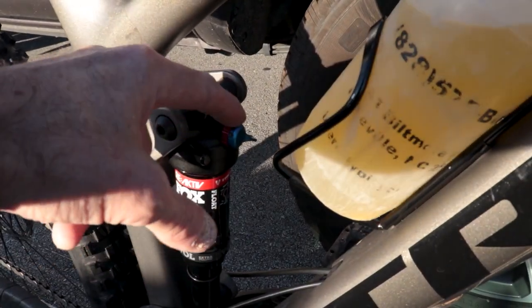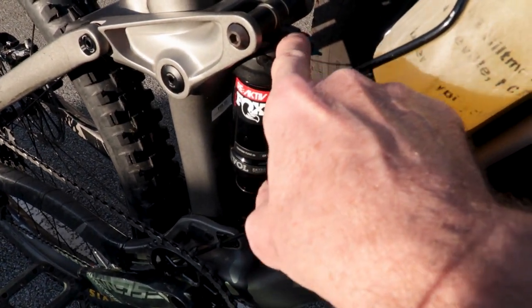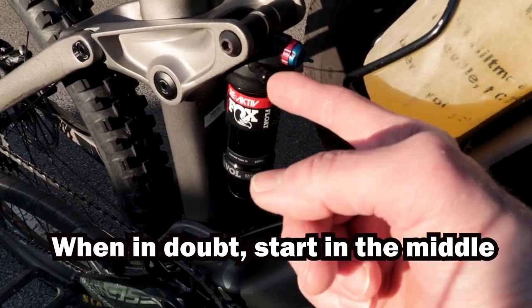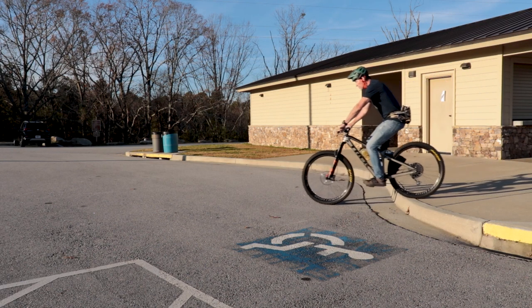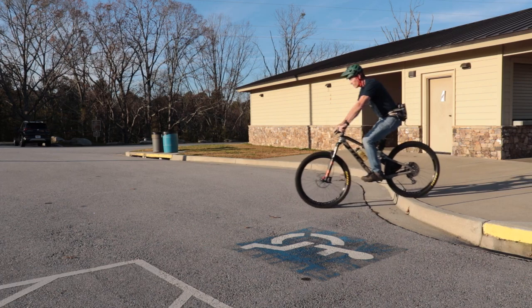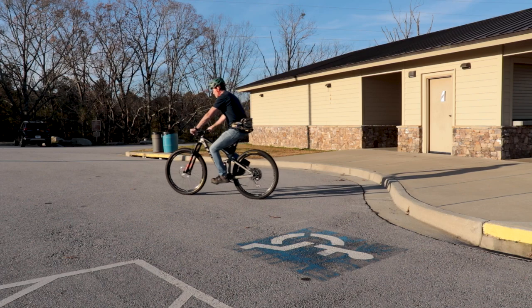Next you want to set the rebound, which is this red dial right here. What rebound does is adjust how quickly the shock springs back once it's been compressed. Generally, you go to the website and set this to whatever number of clicks from full closed is specified — dial it all the way clockwise until it stops, then give it the number of clicks counterclockwise that they recommend. To check your rebound damping, just roll off a curb. Here it's overly damped and just sticks. Here it's too fast and cycles like a pogo stick. Here it's just right — ideally you want it to compress, rebound, and then settle predictably.